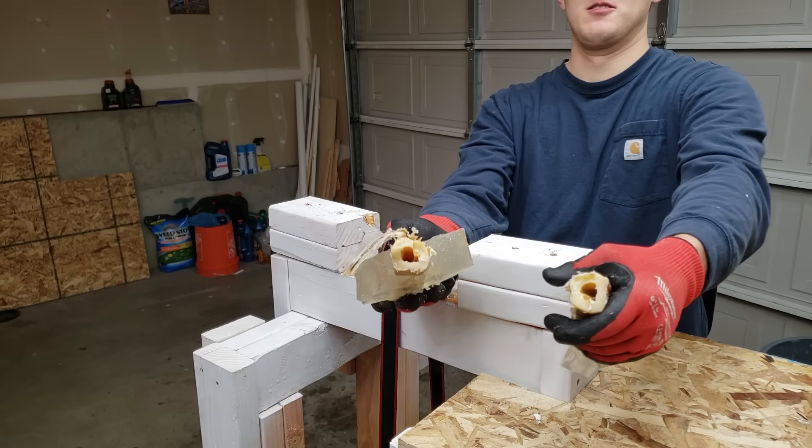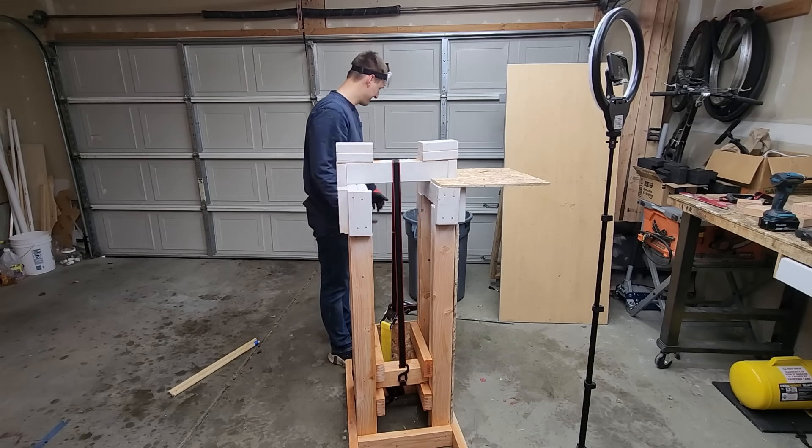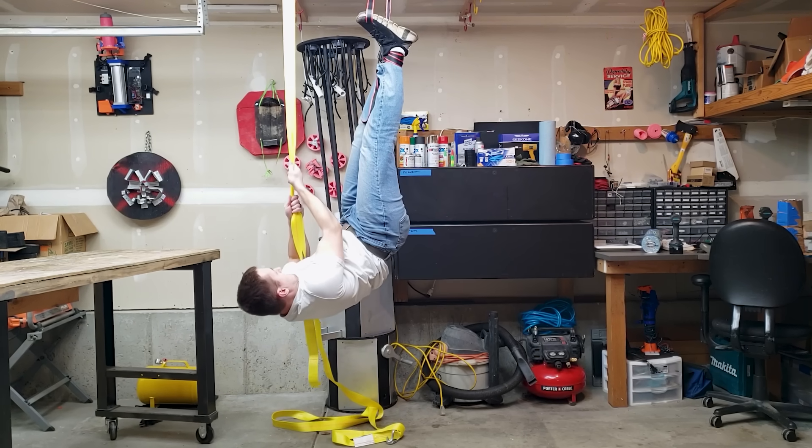So let this video be a lesson: if you're out there with a half amputated leg, be very, very careful around ratchet straps. Otherwise, you're probably fine. Thanks for watching and subscribe if you want to see more.